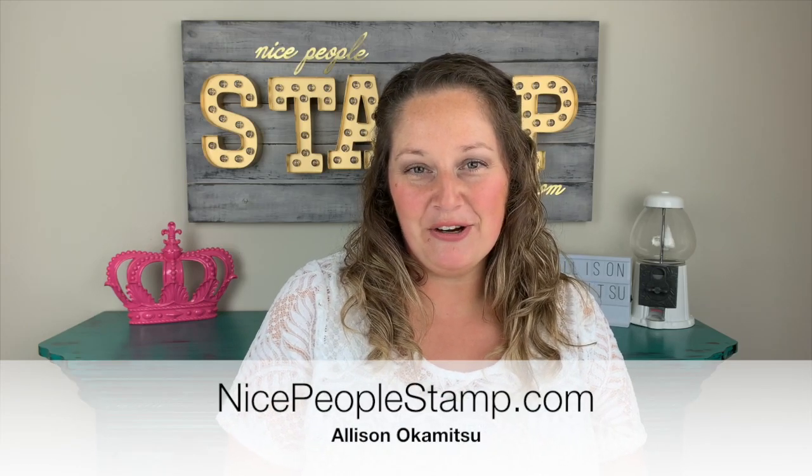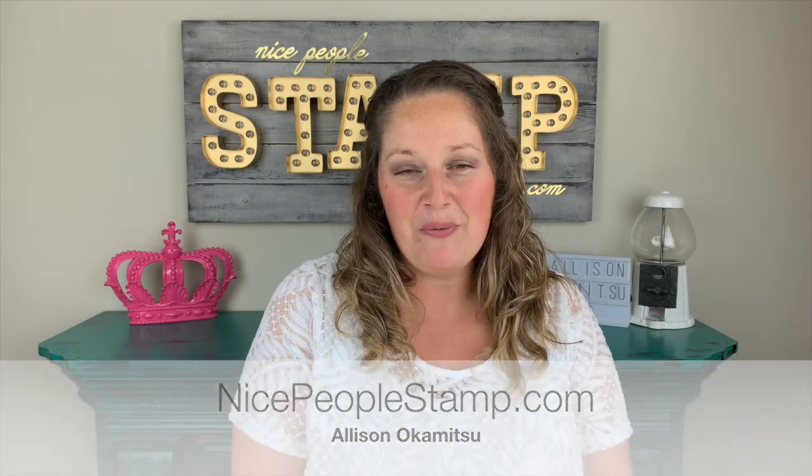Hi friends, it's Alison Okamitsu here from NicePeopleStamp.com. Welcome to my channel. Thank you so much for being with me today. I've got a great crafty project for you featuring the Apple Builder Punch, brand new in the Stampin' Up! holiday catalog. It is an adorable project and I can't wait for you to see.